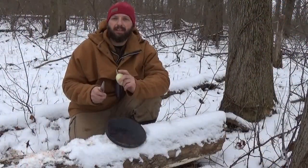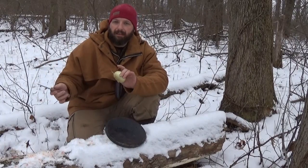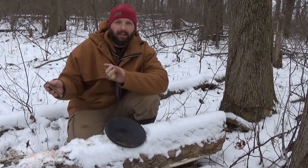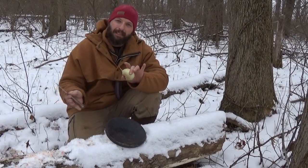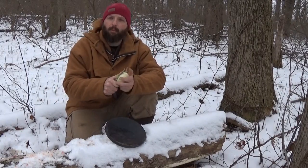Here's the beauty of cooking in the woods. Down the log where I quartered the squirrel, there's blood and all kinds of nasty stuff. Rather than worry about cleaning up, I'm just sliding down the log to fresh snow and I'm going to go ahead and slice up one onion.